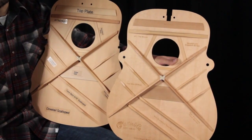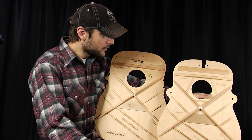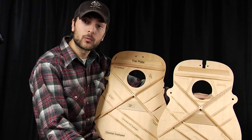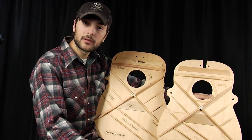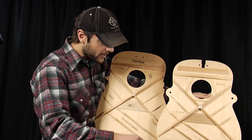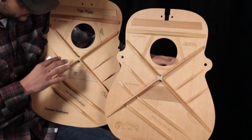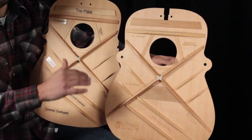Both tops that I'm holding right now are from Martin guitars — dreadnoughts to be exact. These guitars feature the same fundamental bracing pattern, however there's one major difference. Let me point out the similarities first. Both patterns have an X brace, tone bars, side braces, sound hole reinforcement, and a number one brace.